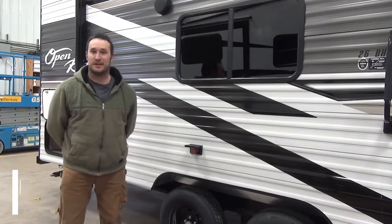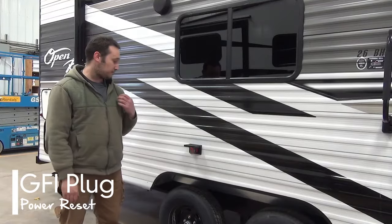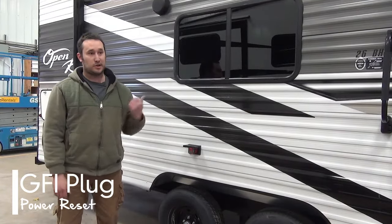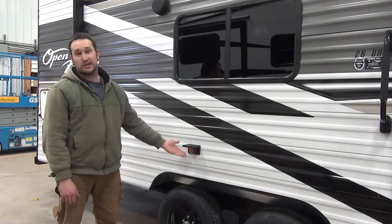Good morning, I'm Sean. I'm a journeyman technician here at Minard's Leisure World. This is just a quick video of probably what is the most common thing our service writers get phone calls about — my outside plug isn't working.